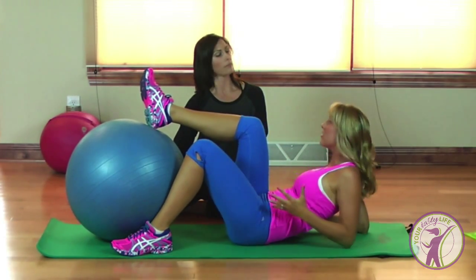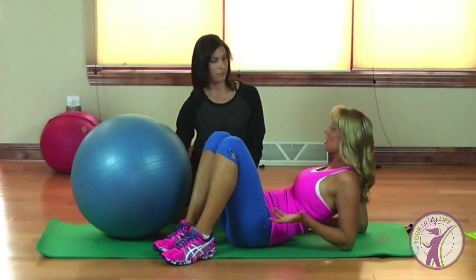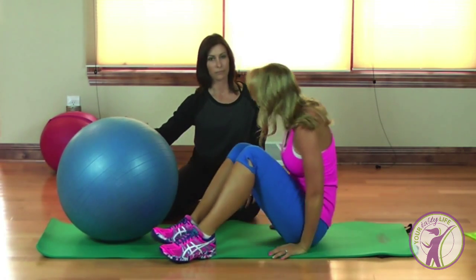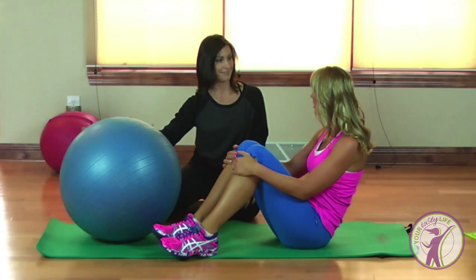I'm telling you folks, that worked everything! So if you can't go to the gym and you just bust out your exercise ball and start doing a routine on there, that was a really fabulous exercise.